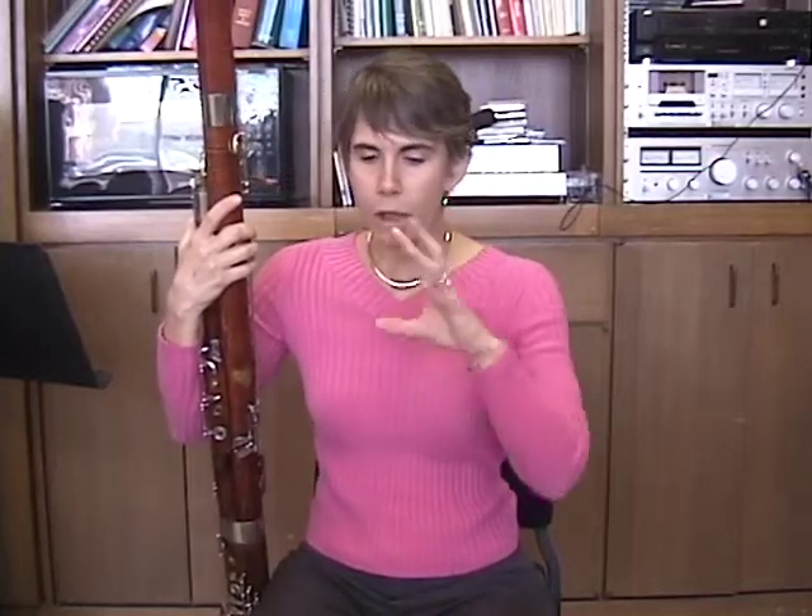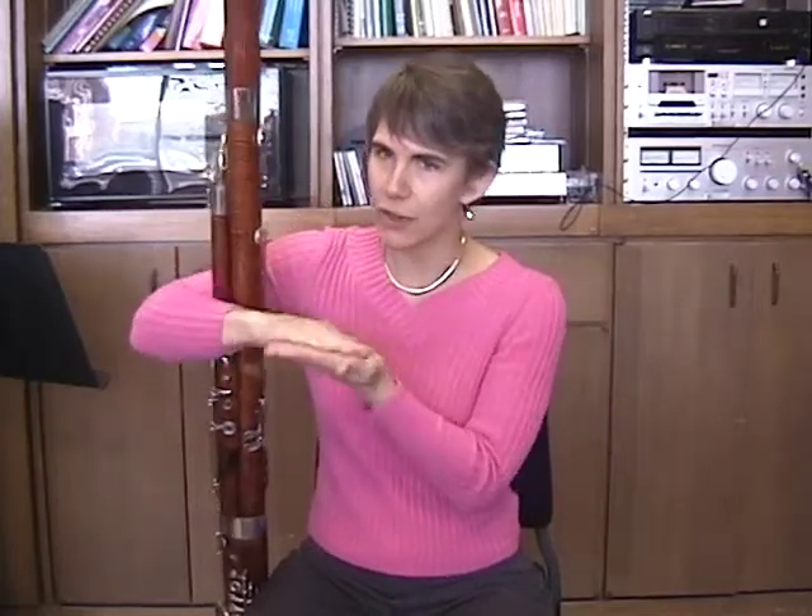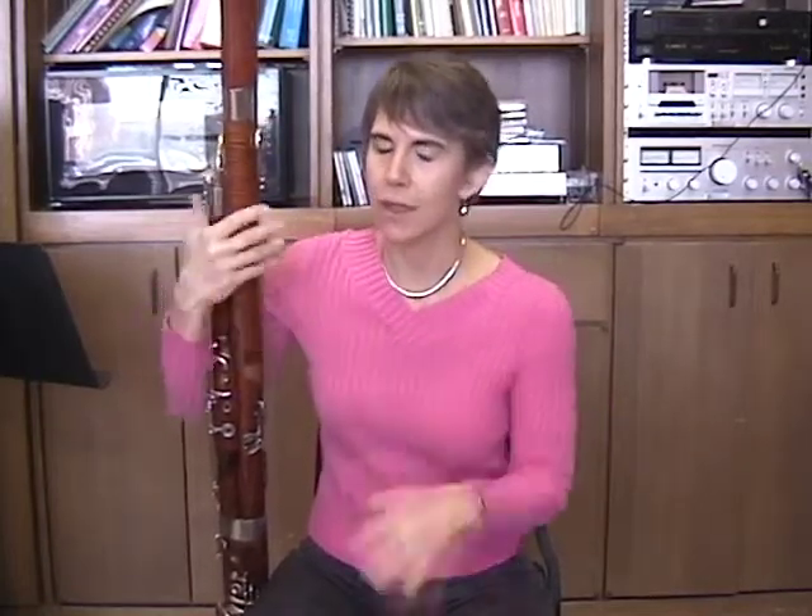For the basic embouchure in the middle range, you want some of the red of the lip showing. How much red is showing depends a bit on the size of the lips of the player. So your lips will show more red. You don't want to muffle the reed too much with too much lip actually in contact. So that's a balancing thing per person.